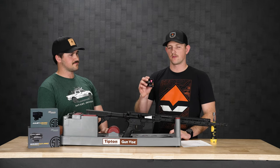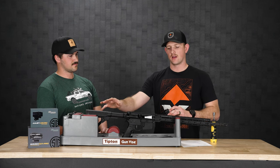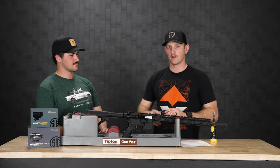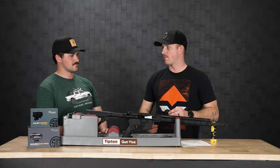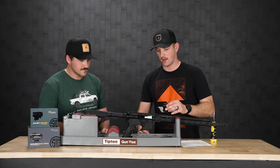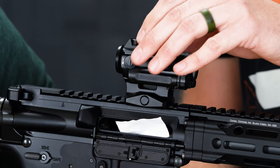So the first thing we're going to do is mount the Romeo 4XT. Before we do that, I'm going to have Scott get behind the rifle to figure out where his sight picture is. Make sure you've got the right cheek weld — you're going to have the same cheek weld every time so that your target acquisition, as soon as you shoulder the rifle, is the same spot. Go ahead and get behind it and I'll put this on here and see where exactly we need it.